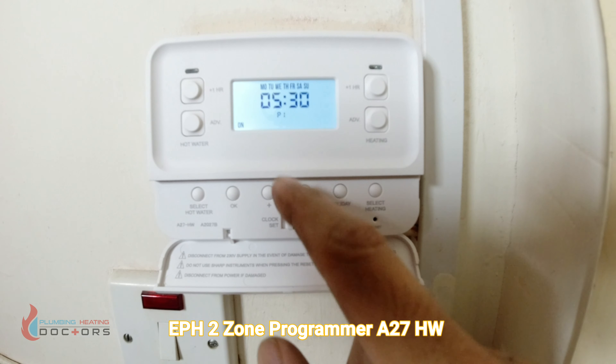You can also set the holiday function. If you're going on holiday and don't want the system to run, click holiday, set the number of days — say three days — and press OK. The hot water and heating will not operate for those three days. If you want to override this early, simply press the OK button.